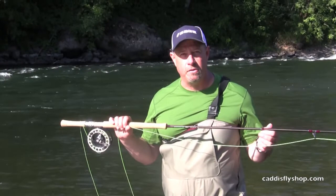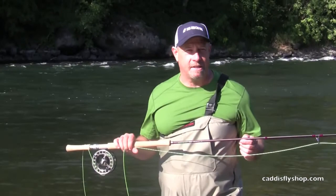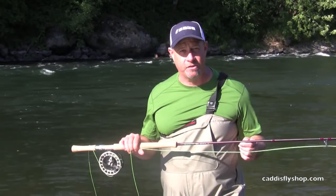Afternoon. George Cook here on the Mackenzie River in beautiful Western Oregon, down here Riverside with the Caddisfly boys. Rio's got a lot of new spay lines about to hit in August of 2013. The switch chucker, while an absolute gift to the switch casters — an all-purpose line on a switch rod — is a sleeper on some other things as well.